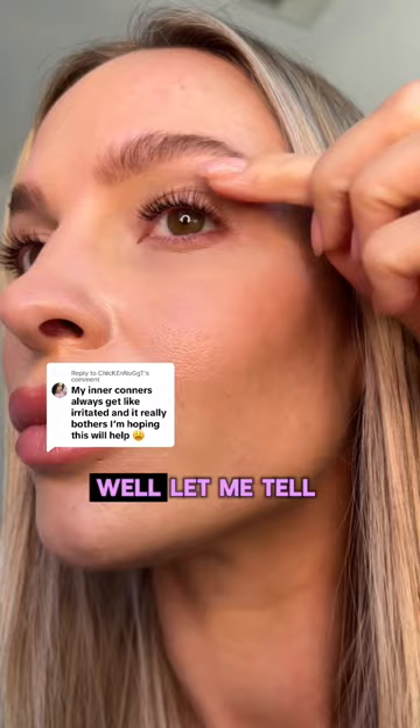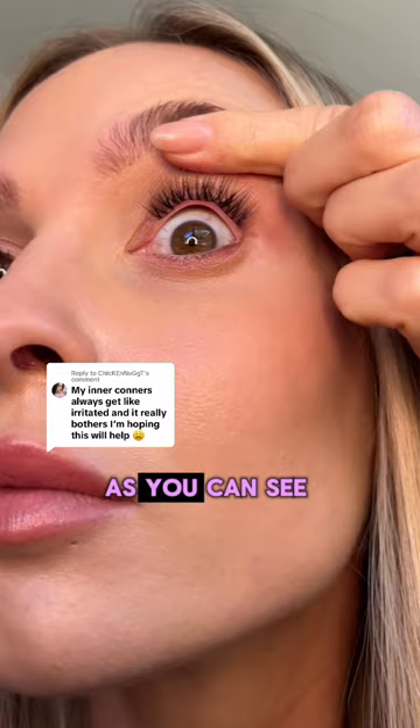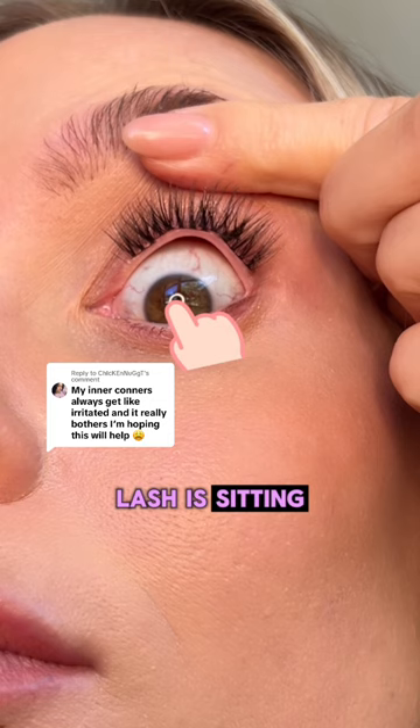So you've applied your DIY lashes and it feels irritating — you know something isn't quite right. As you can see here, when I lift up my eyelid, you can see that the spine of the lash is sitting just on that waterline. This is going to cause a scratchy sensation.